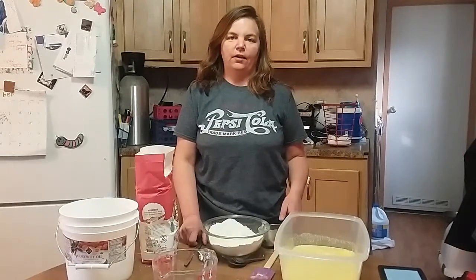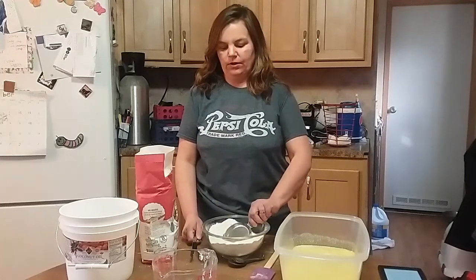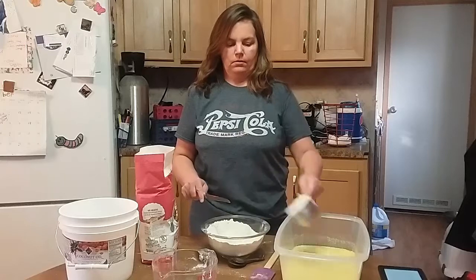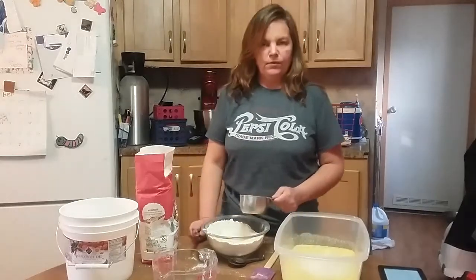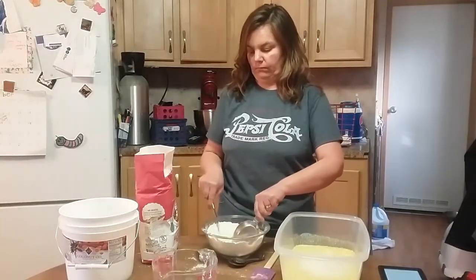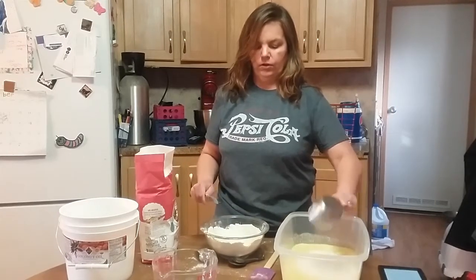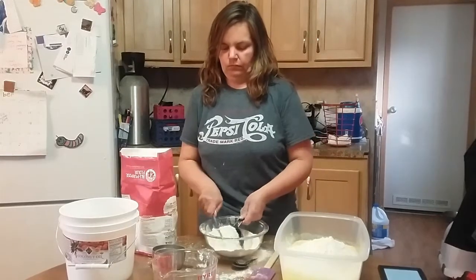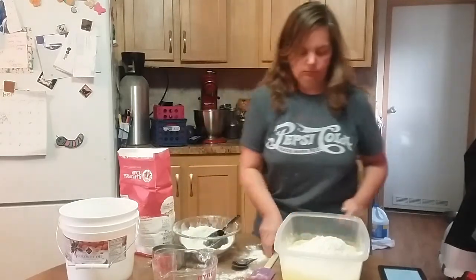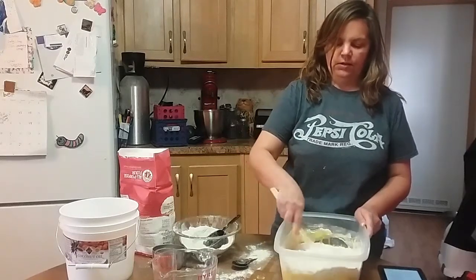They have a special way they recommend measuring your flour called the scoop and sweep method — you just scoop it in and sweep it level. In this recipe you need to put seven and a half cups of flour in.